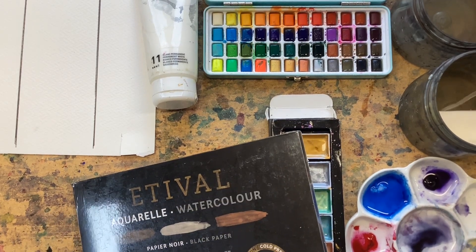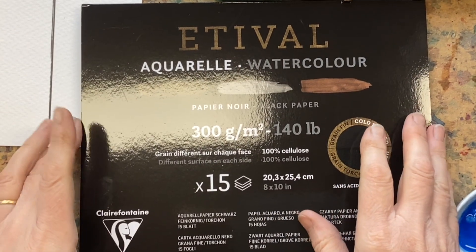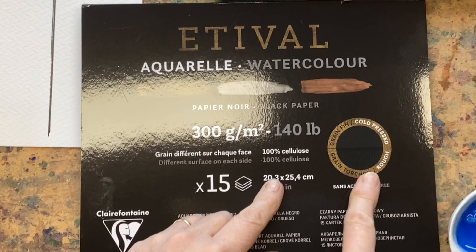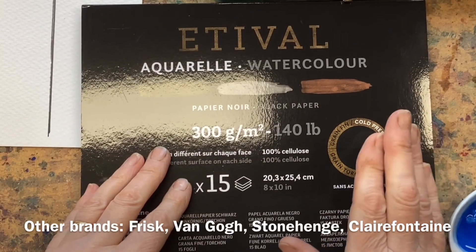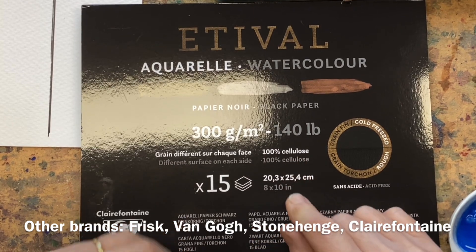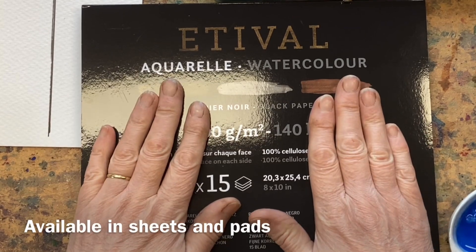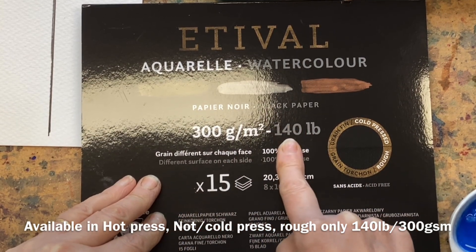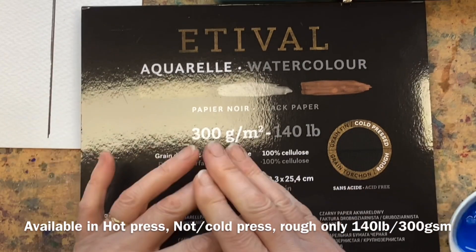I selected this black watercolor paper from Clairefontaine because one side is a cold pressed surface and the other side is a rough surface, so I can try both textures in one pad. You can also get black watercolor paper from Stonehenge, which is a cotton paper, whereas this is cellulose. In the UK there's Frisk, Van Gogh, Clairefontaine, and Stonehenge — available in pads and sheets.